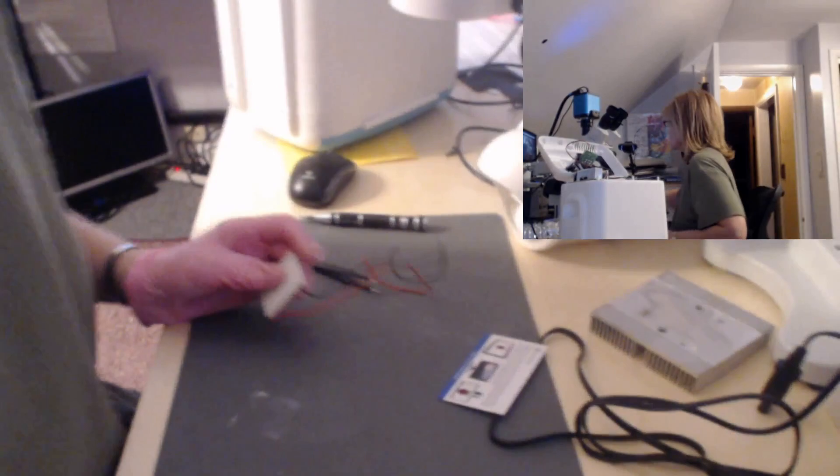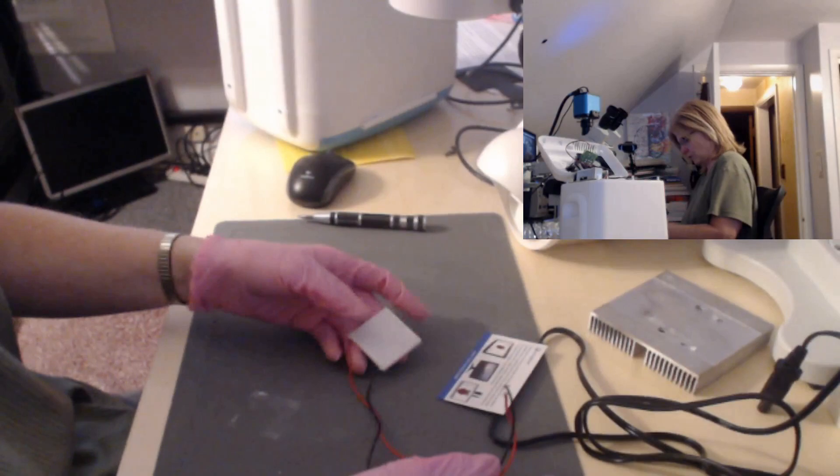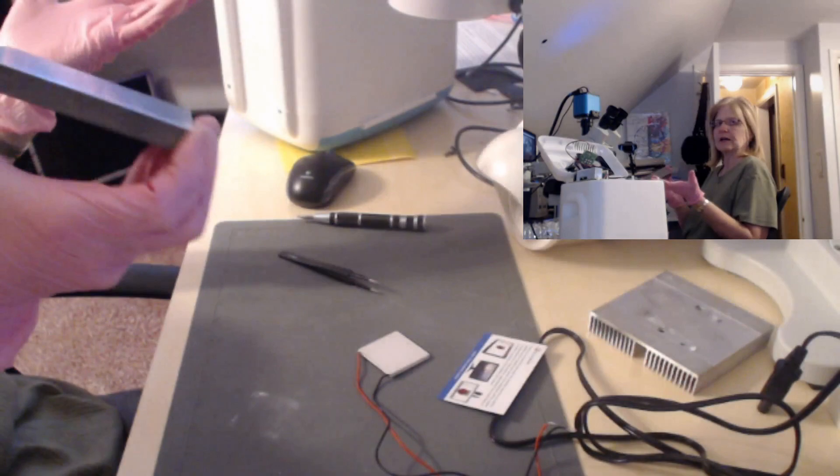I'm going to apply some power from my power supply. These operate off of 12 volts, but I'm not going to set it to 12 volts — I can get a reading even at 5 volts. I'm going to run at least about 2 amps of current through here. I have a steel plate which is going to act as my heat sink, and I'll lay this module face down on it. The black side is going to be the heat side, which I want on the steel plate.